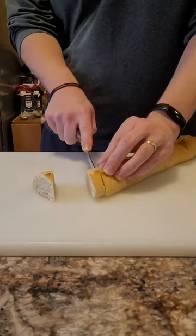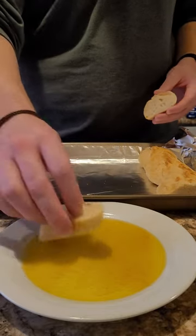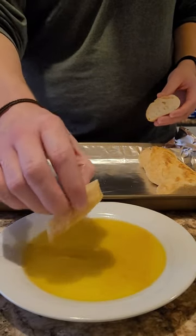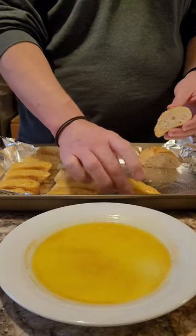While those continue cooking, we'll prepare our bread. We're going to take a French baguette and slice it into pieces. Then we'll take those, dip them in some olive oil, and place them on a sheet pan to toast in the oven. I like to add some garlic powder and salt to the olive oil to help flavor the bread.